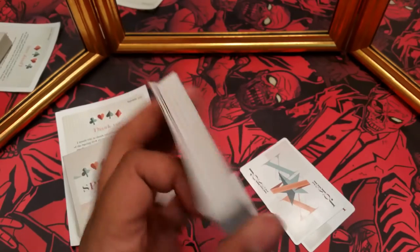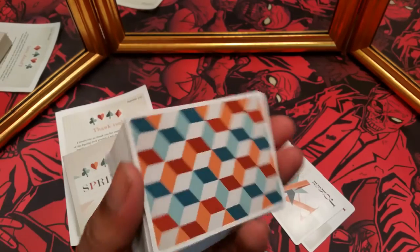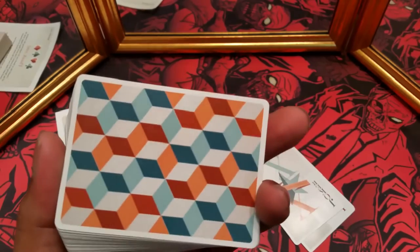That's pretty much everything I have to say about these. I'll leave a link or links to where you can pick them up. These are the Artistic Spring Playing Cards by Nikolai from Design Imperator.